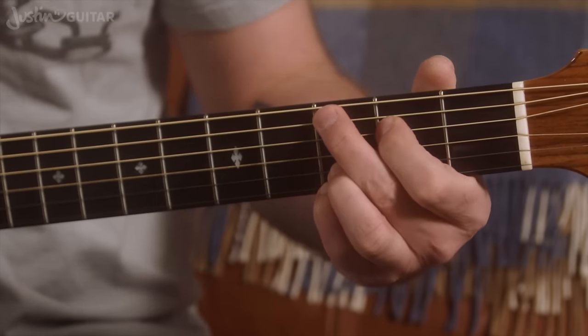Practice the E minor 7 particularly when changing with the other chords. You've now got a nice little set to practice: G to C add 9, to D sus 4, to A7 sus 4, to E minor 7. You can just think of it as G, C, D, A, and E minor. That little set is a really great thing to practice.